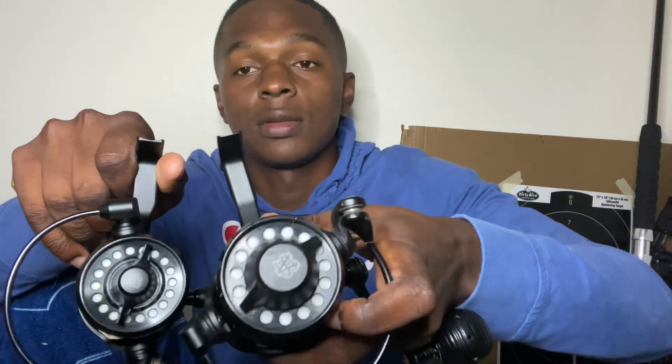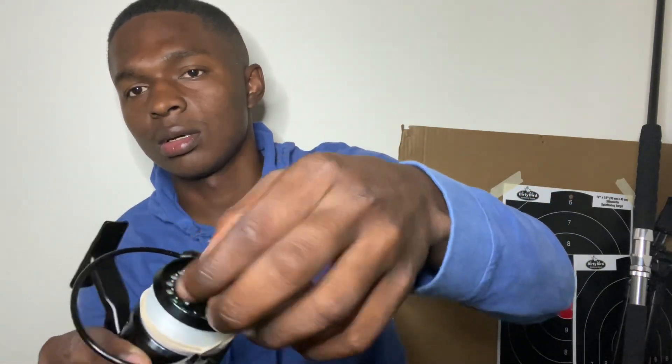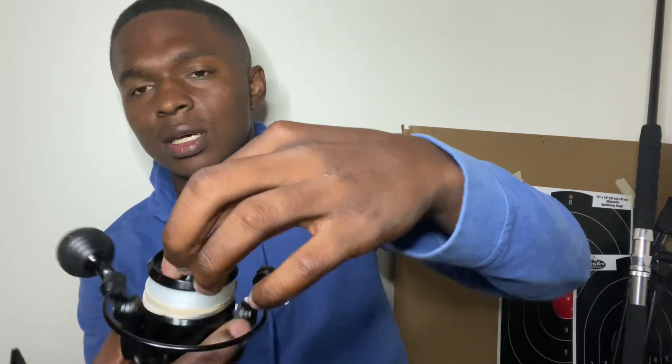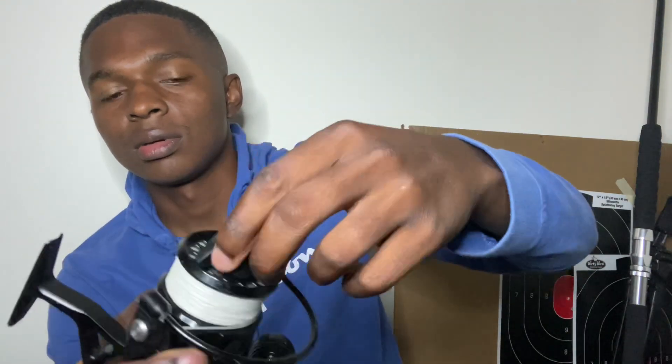Like I said, if you've got the VR 50 I wouldn't bother — but it's your money. For me, getting more line means I feel a lot more comfortable when I hook tarpon and permit. Also, the clicker sounds a lot different — noticeably louder on the VR 75 compared to the VR 50.